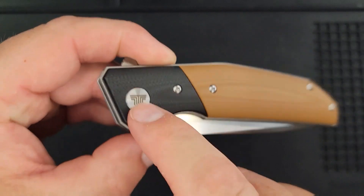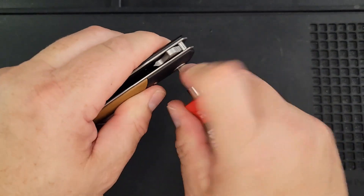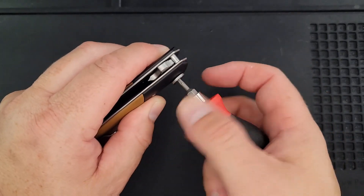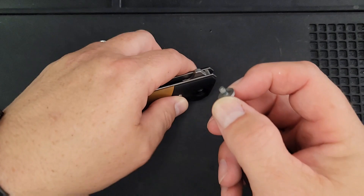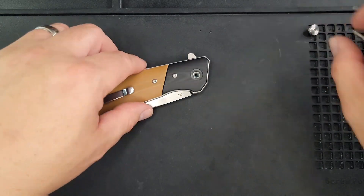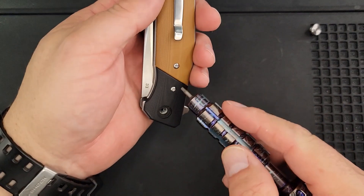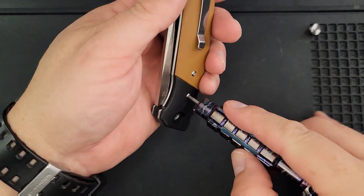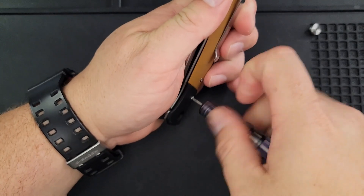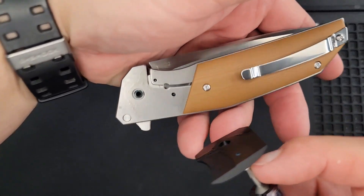We're off to a good start — nothing on this side, so I'll take it apart from the other side. If this is your first time here or you forgot: Friday Night Bee's Blades Live at the Hive — 8:15 to 11:15, we have a blast on Friday nights. We have new folks discovering the live stream every Friday.